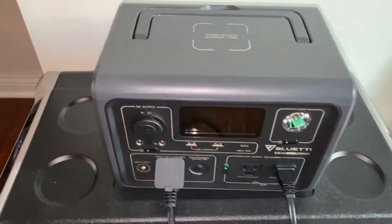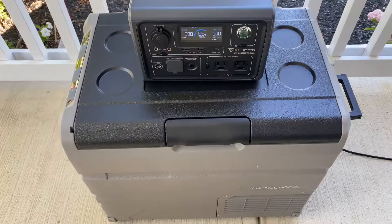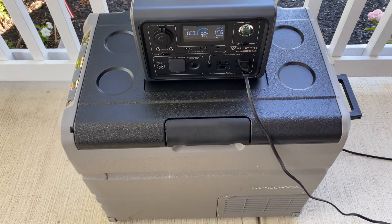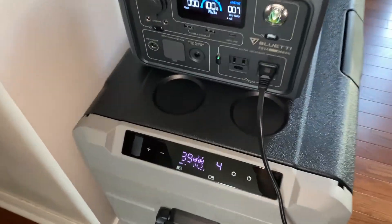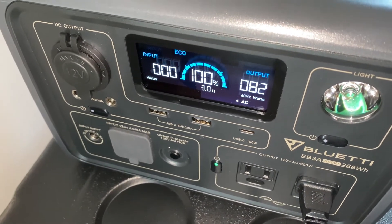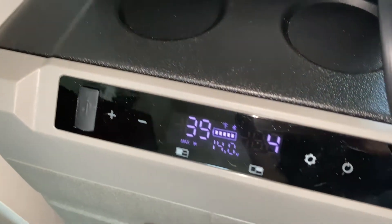You can even plug your computer into this, since it's rated for sensitive electronics requiring pure sine wave output. With this unit at 268 watt-hours, it ran that fridge for about six and a half hours — which really isn't bad, given this unit is geared toward smaller electronic devices.